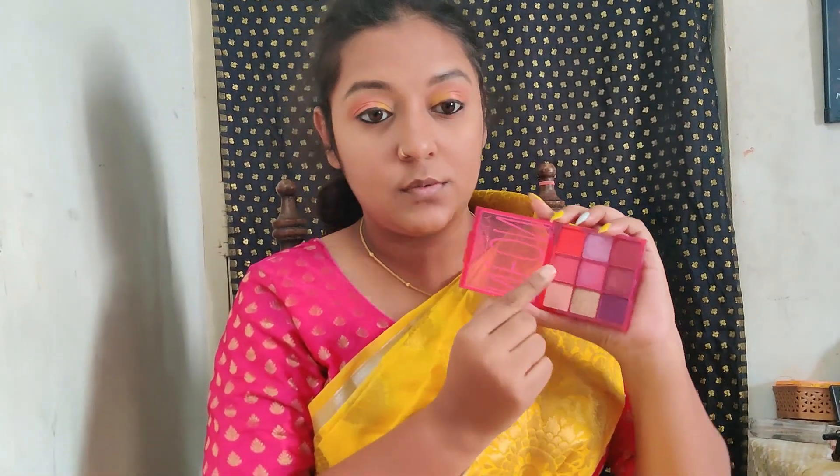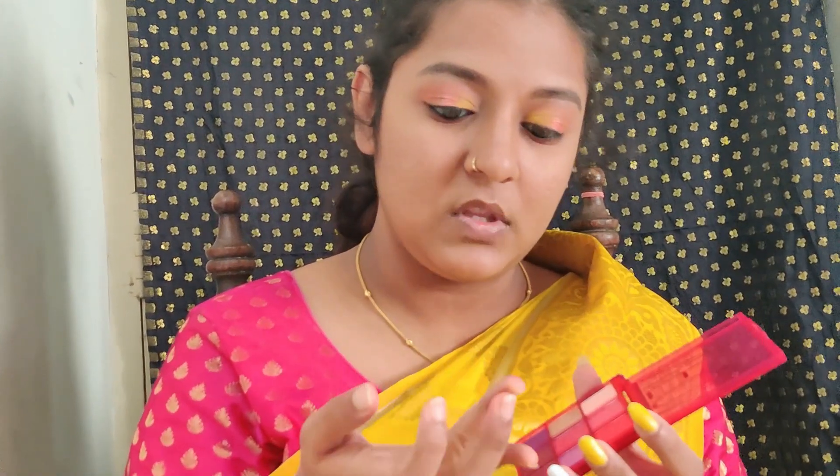For the upper and lower lashes, I'll use the Sugar kajal in the shade Back to Black along my upper and lower waterline. I'll also apply the pink shades on the lower lash line, packing them close to the waterline. For the inner corner, I'll add a light pink shade with my ring finger.